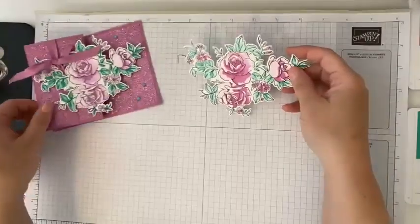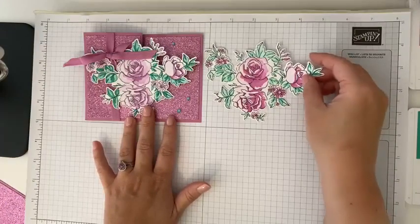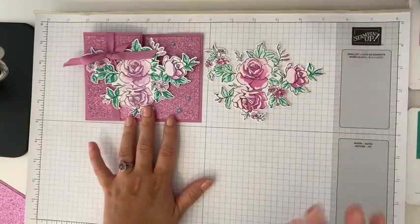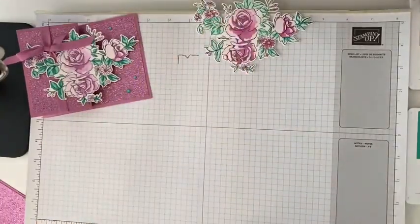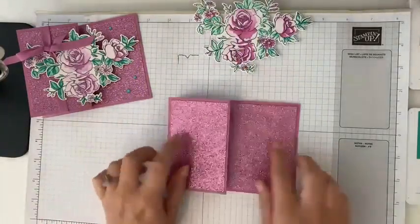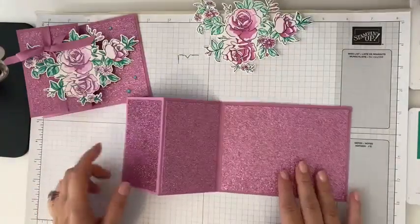Isn't that fun? You'll see they are a little bit different — as it dries, it's going to get a tiny bit lighter. But every time you do this, it's just going to look like a very unique colored image. We'll set that aside and bring back in our Z Fold card base that we created in the beginning.